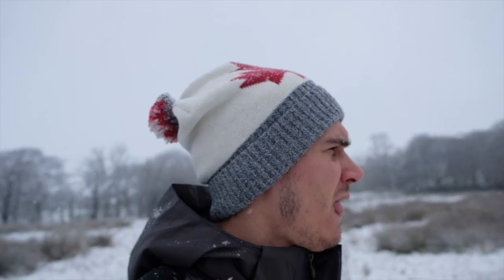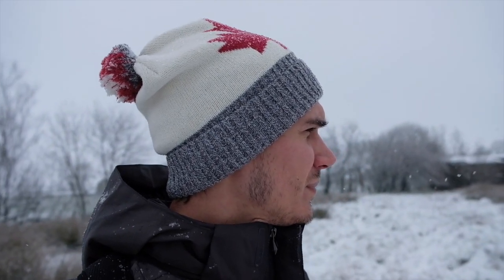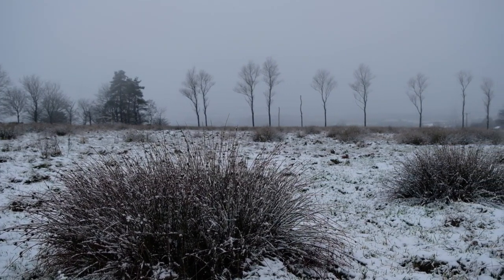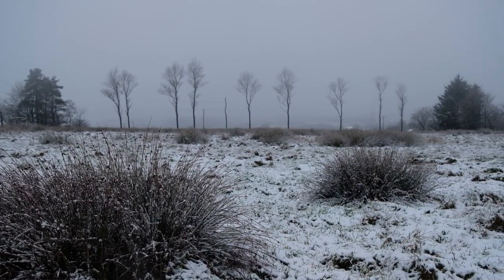I'm happy with the overall look of the image — I've got this composition in foggy conditions and autumn conditions — but I've never quite nailed a snowy composition here. I would just like to improve on what I already have. Last time I went for a swooping leading line into a row of trees, but the foreground felt more dominant than the trees, and I want the trees to be the main focal point.